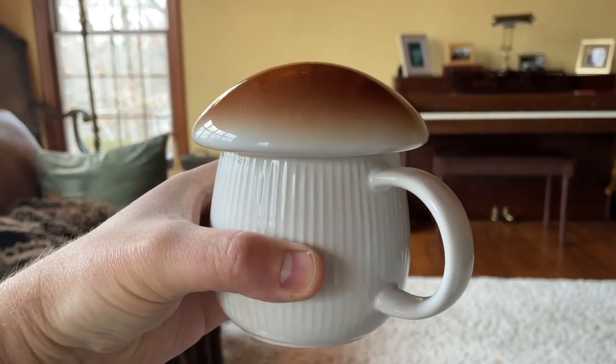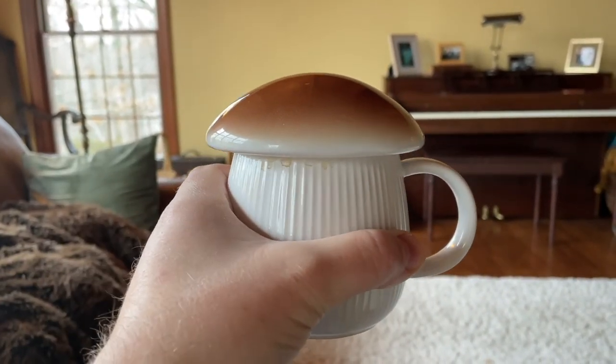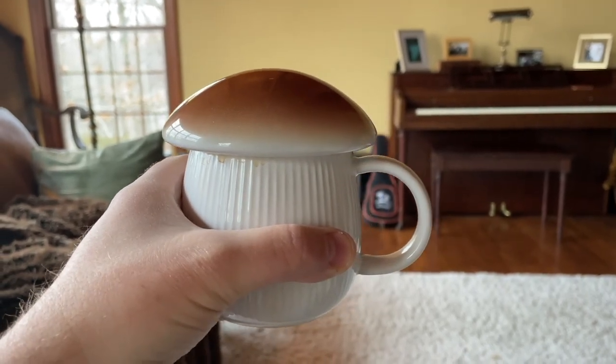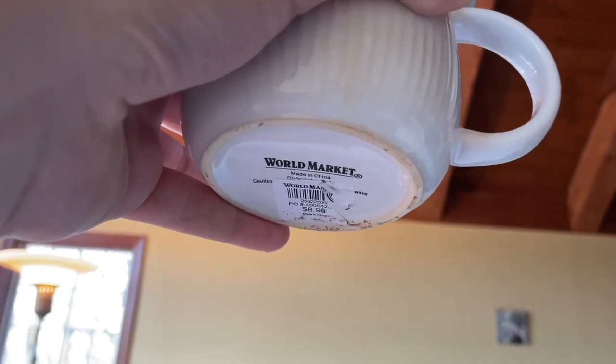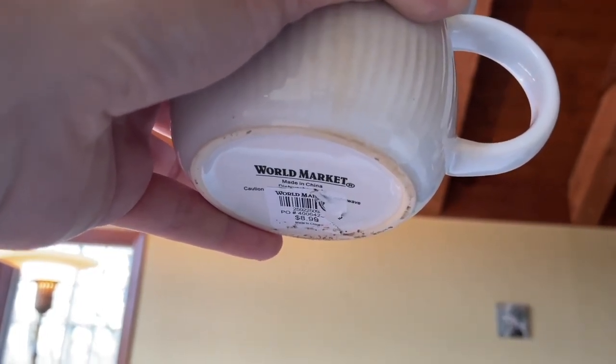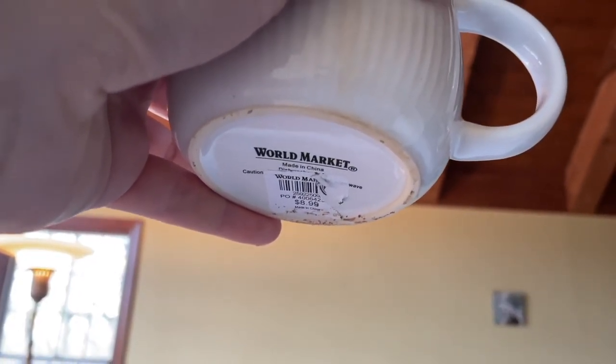...a solution for keeping your coffee warm that is both practical and elegant, and nature-oriented. It is produced by World Market, made in China, and it was $8.99.